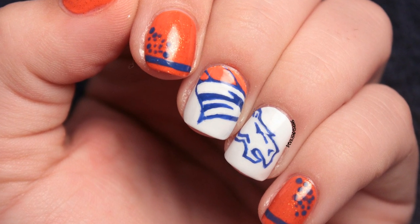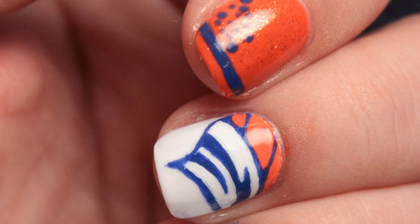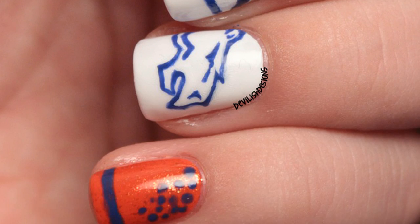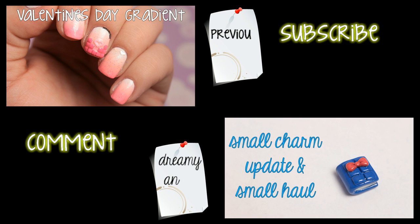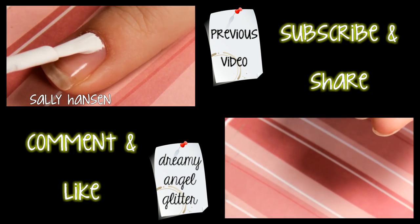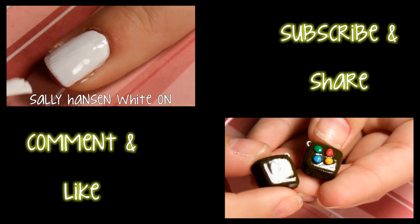And if y'all watch football, I hope y'all have fun tomorrow, bye! Don't forget to check out my previous video and my other channel linked below. I'll see you next time.